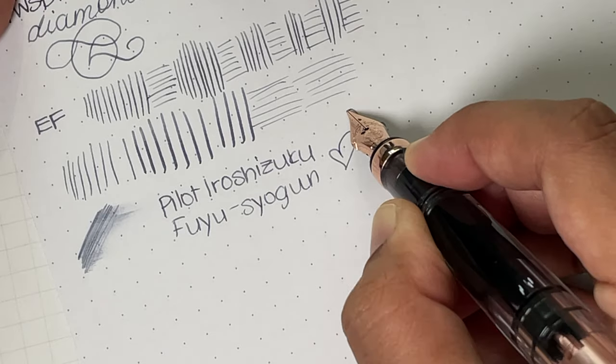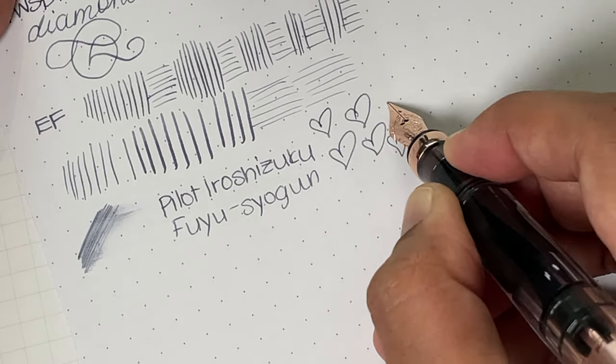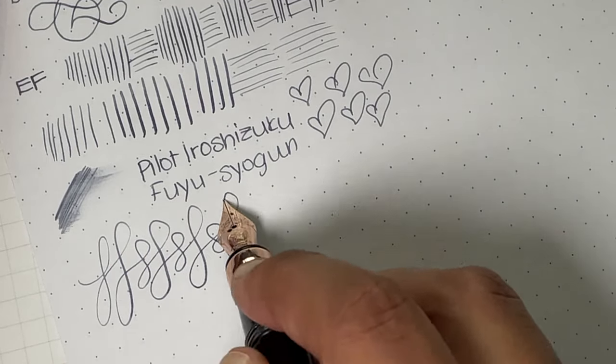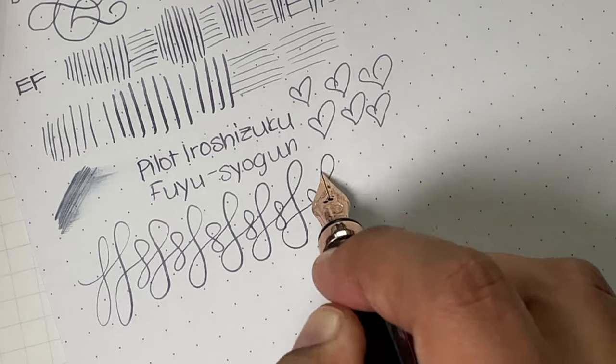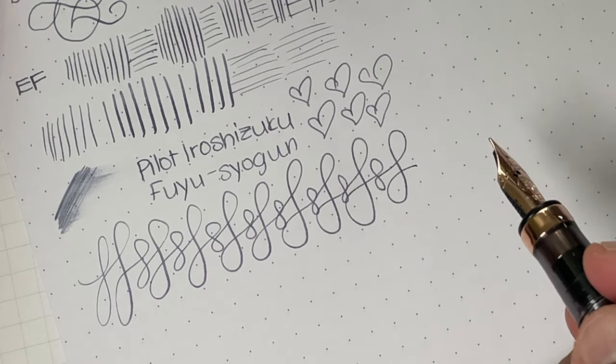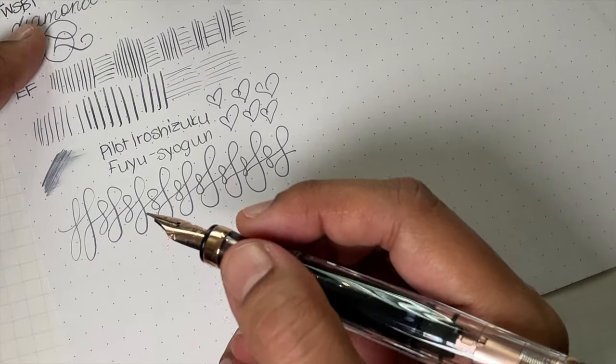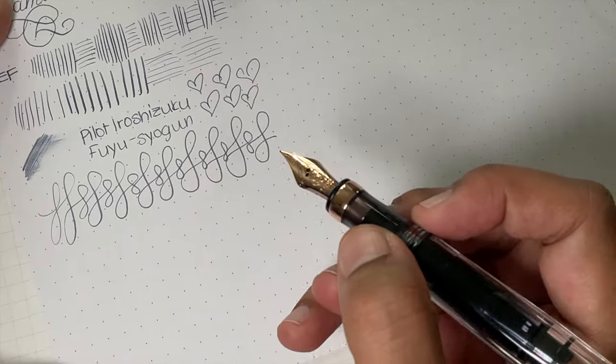I chose a gray ink because I thought it would match nicely. In terms of fast writing it's superb — it keeps up with no issue. It's just a really good writer, pleasant and pretty, and I'm quite happy with it.